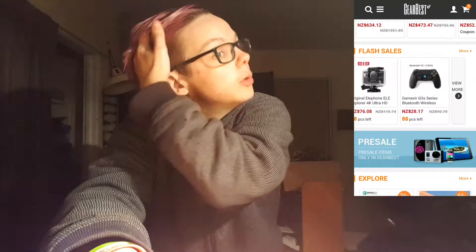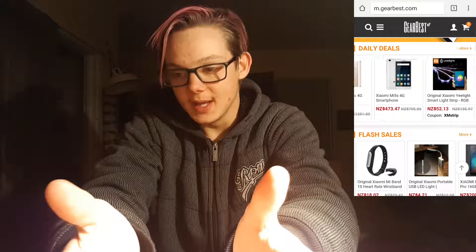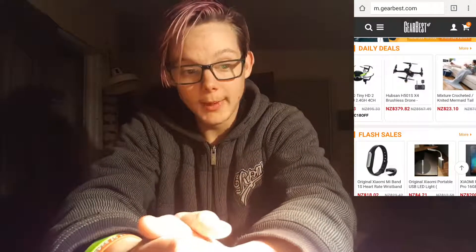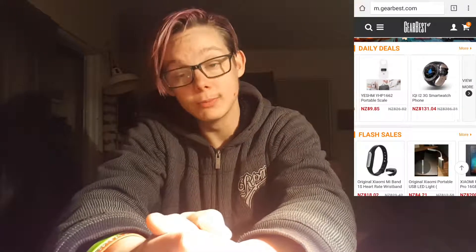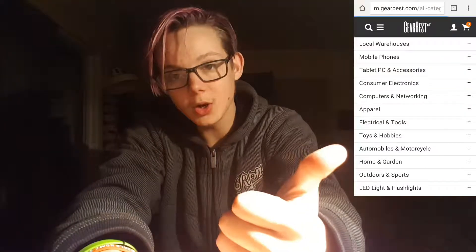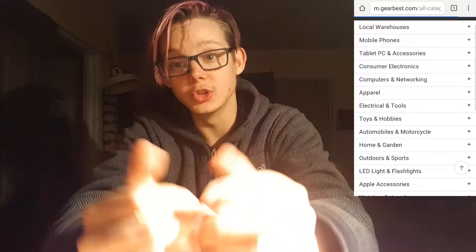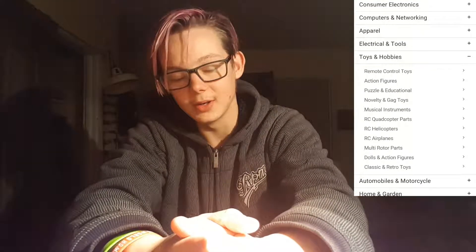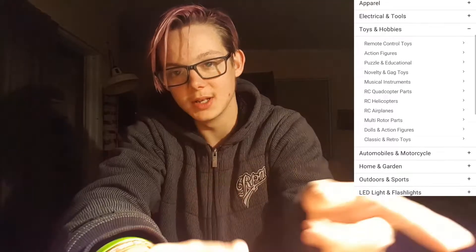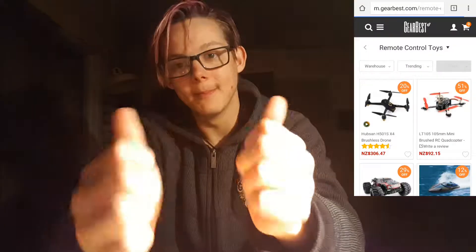Before this video starts, I'd like to take a moment to quickly thank GearBest.com for the amazing product I'm about to review. I wish I could say I got it for free, but I paid a really good price and I would use their services again. They were quick with service, quick to send it, and communication was great. Not sponsored, but go check them out — it's in the description below.